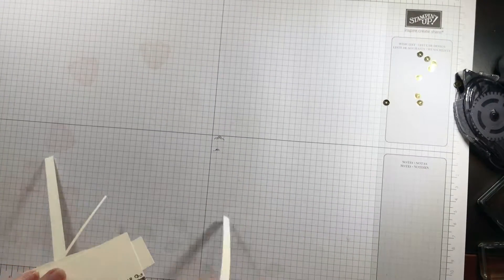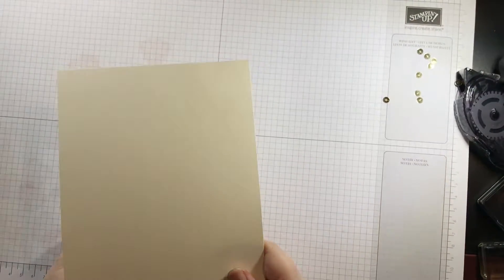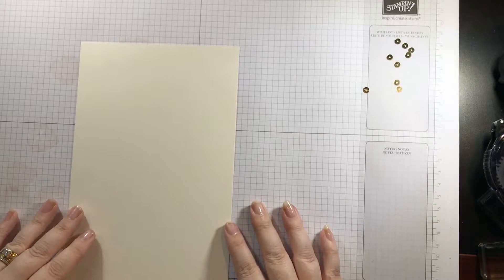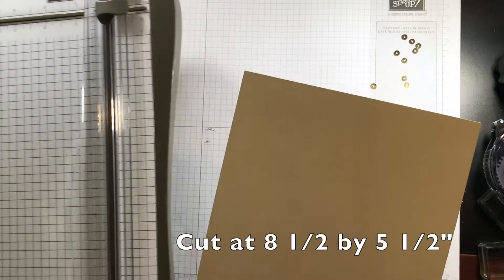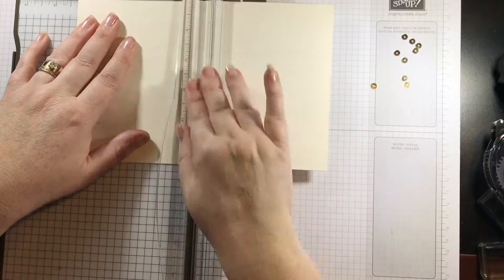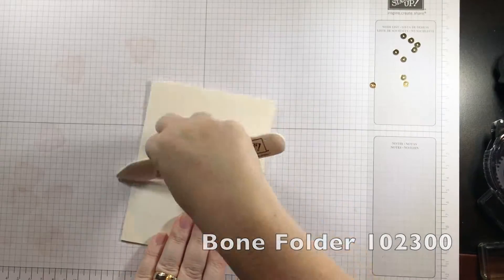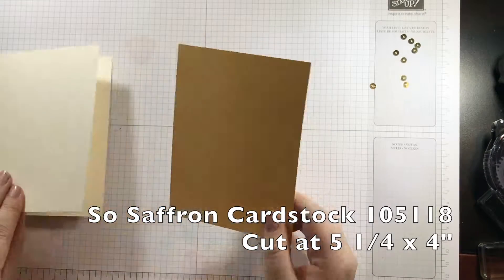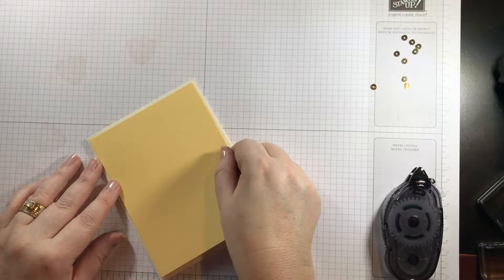Now we can put our card together. First thing we're going to start with is a base — this is the brand new thick Very Vanilla cardstock that comes out on June 1st. Right now if you want to make this card you can use regular Very Vanilla; it really doesn't matter. This is cut at eight and a half by five and a half. I'm going to grab my trimmer and score it at four and a quarter. I'll fold it in, take my bone folder, and give it a nice crease. Now I'm going to take this piece of So Saffron cardstock, cut at five and a quarter by four, and use my snail adhesive to glue this down on the card front.